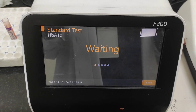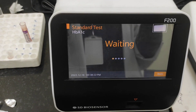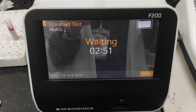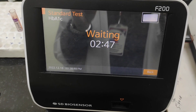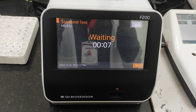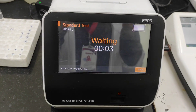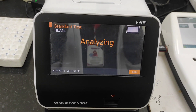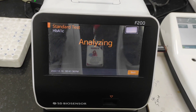It takes a bit of time — this is the incubation going on. After incubation is complete, it gives a beep alert to let you know the results are coming. The incubation is now over and it's analyzing the cartridge.